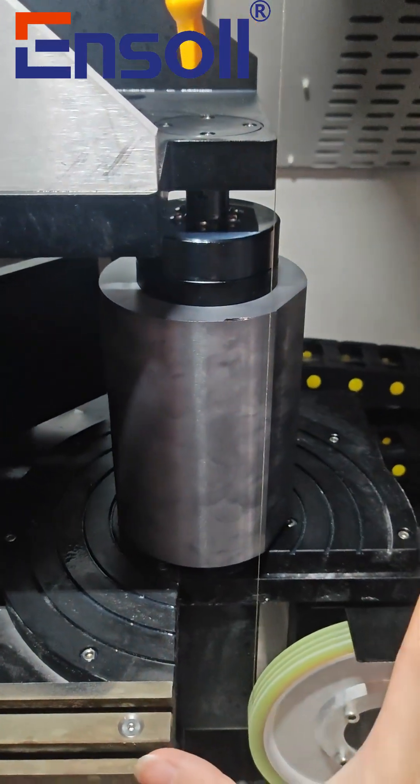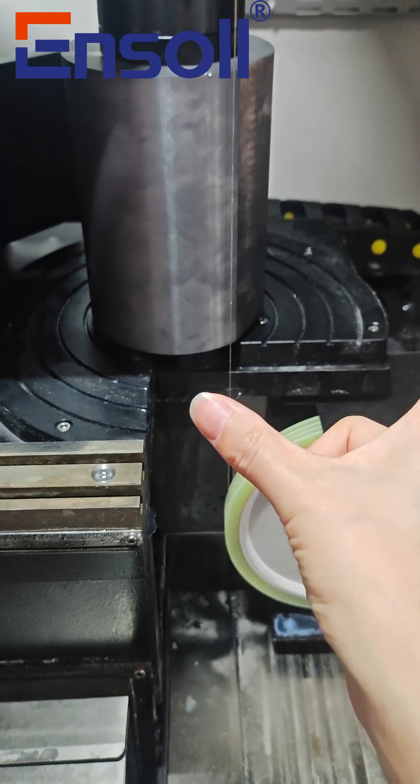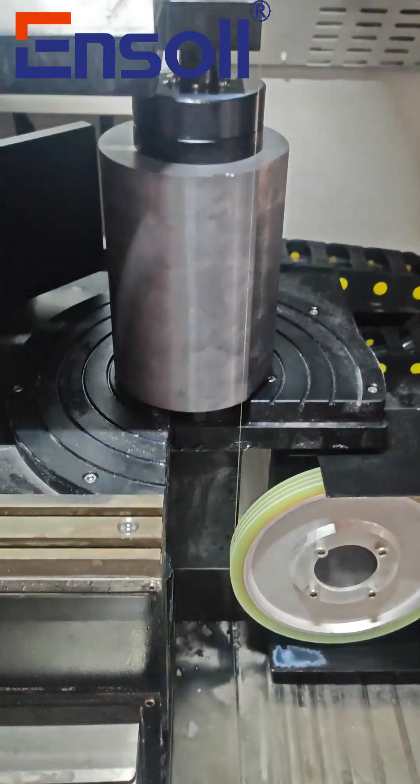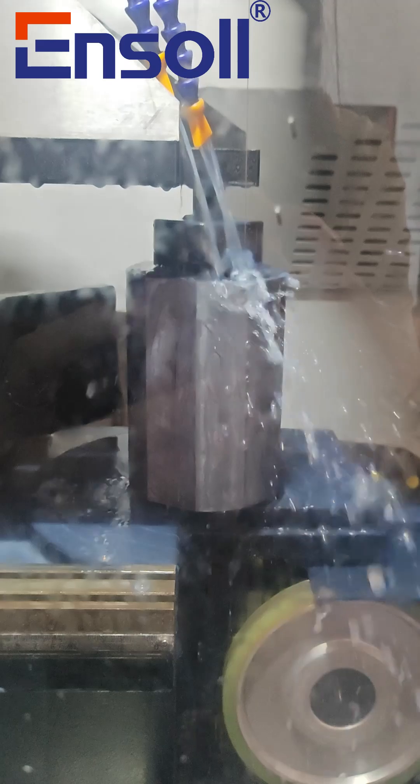On the interface, there are two buttons: clamp release and clamp tighten. When you press the clamp release button, the fixture lifts up, providing enough space to load the material.